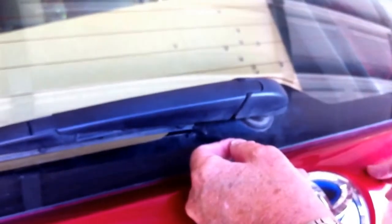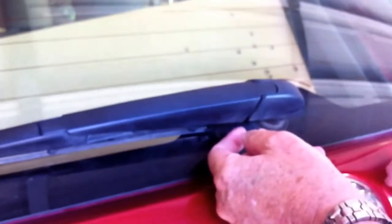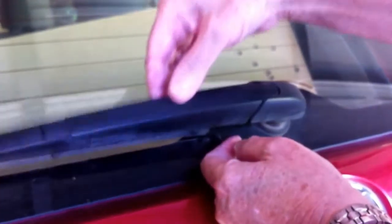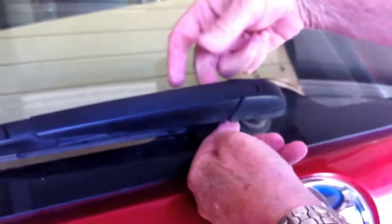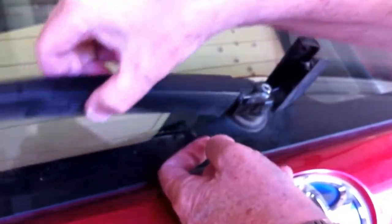Here's the secret for replacing the rear windshield wiper on a 2012 Prius V. Don't try to just pull up on the blade by itself. Pull apart these little tabs, which allow the blade to then come up.